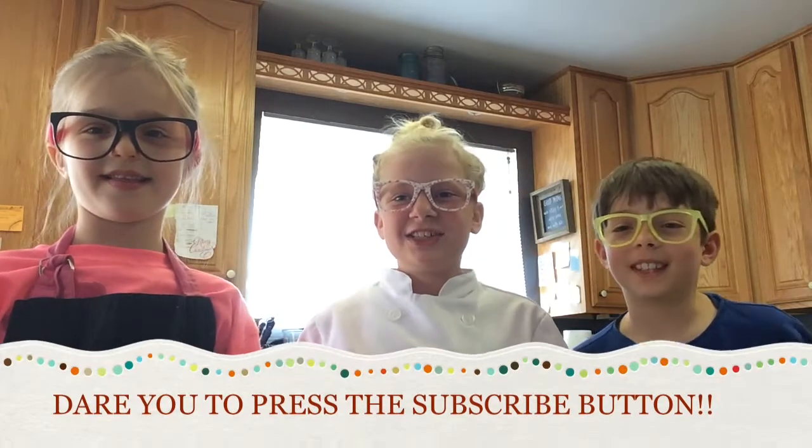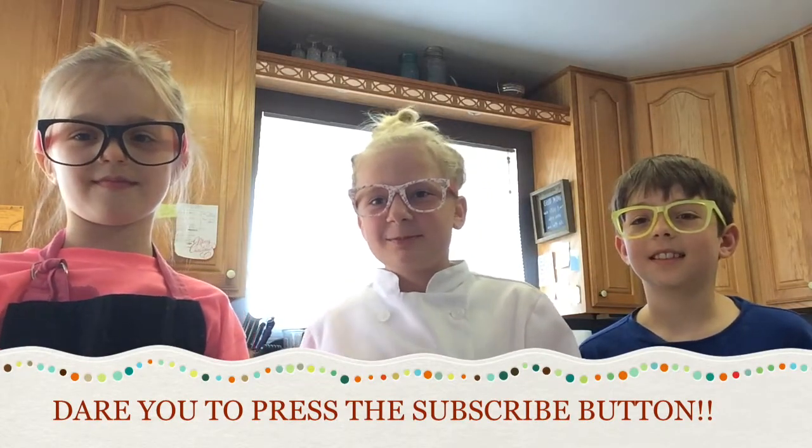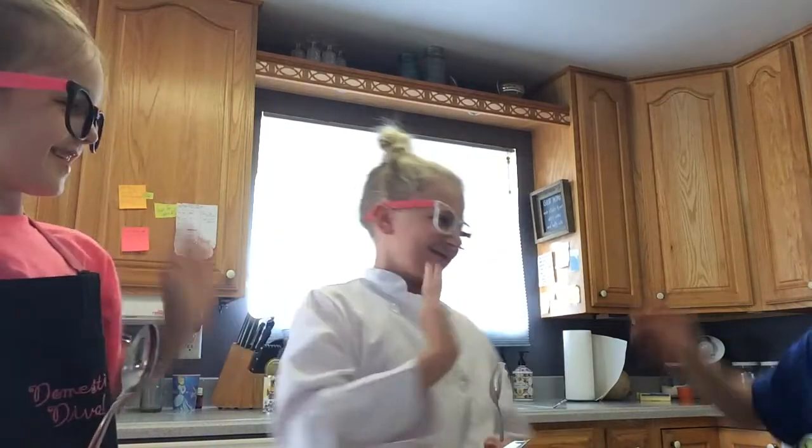Thank you guys for watching In the Kitchen with Natty G! Hope you guys liked it — subscribe! And a special thanks to my two guests, you did such a good job. Thank you guys, and hope you can join me next time for more In the Kitchen with Natty G!